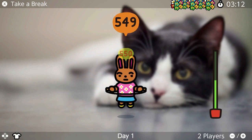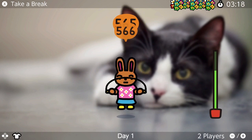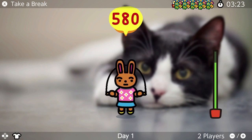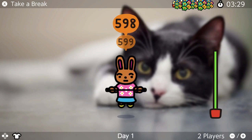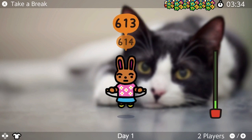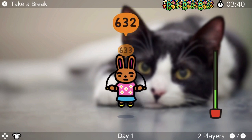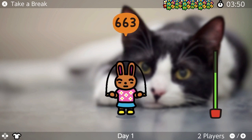No one's even jumping in this game! Everyone is sitting on their butts playing this game. He's the only one in the world who's probably actually jumping. 666!